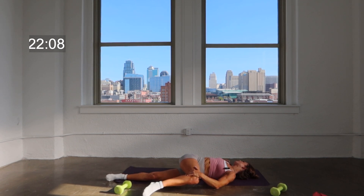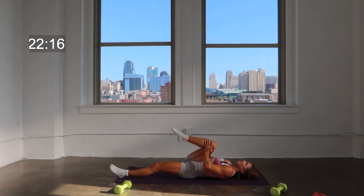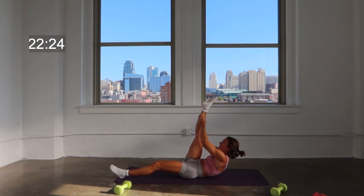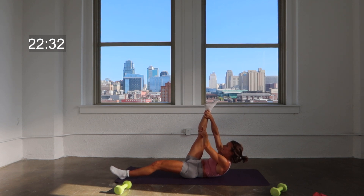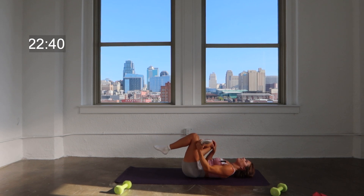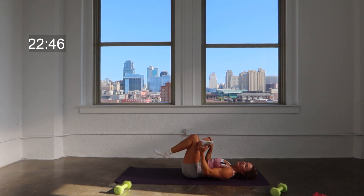Big inhale — on your exhale, you sink deeper into the stretch. Nice job. Take it back to center and then you're going to extend that leg straight. Walk your hands up as high as you can get them on that leg and hang out right there, holding that straight leg as close as you can. Take it a little bit to the right, and then slightly to the left. Good job. Then you can cross that leg into that figure four position — hang out right there. We're going to switch it to the other side.